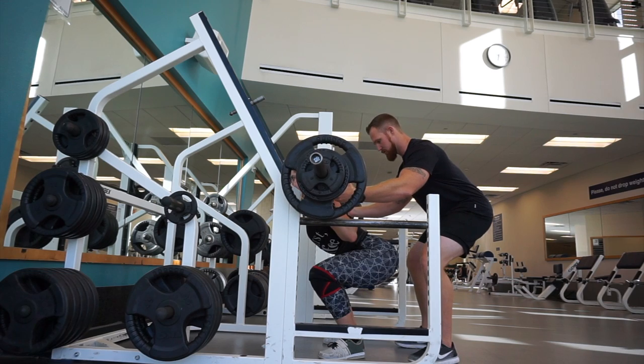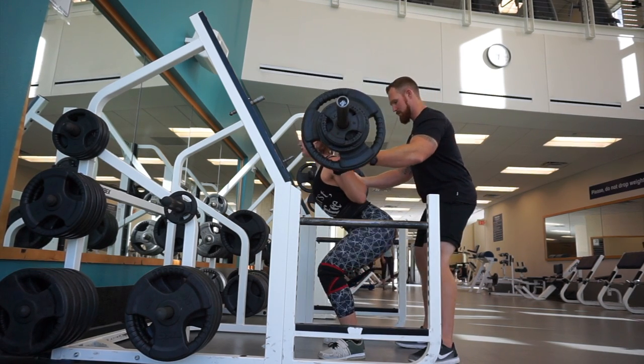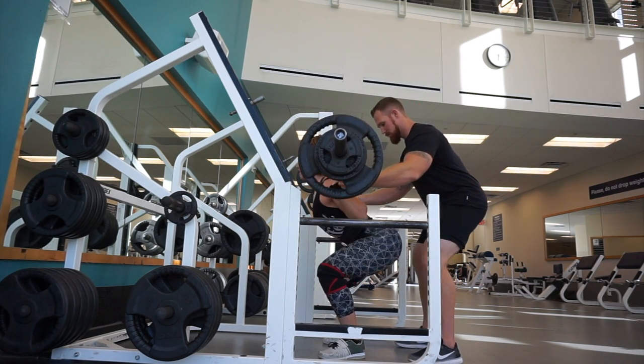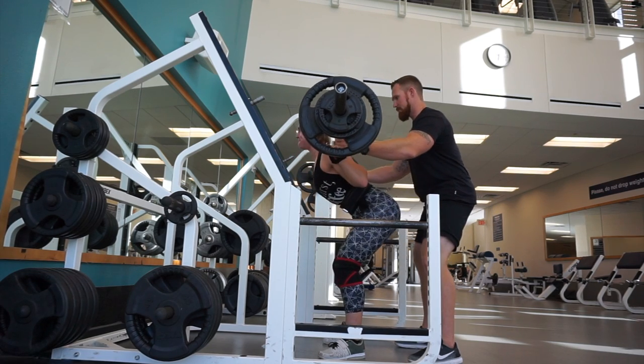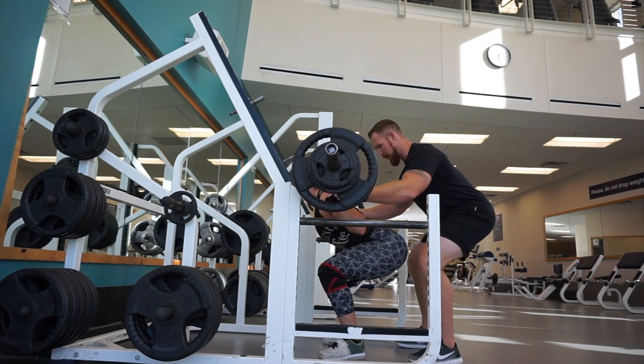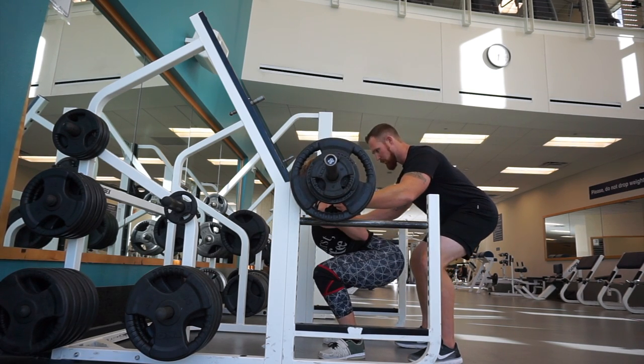This one is the pause squat. I get to the bottom of my squat as far as I can and pause for two full seconds before I come up. This is five reps for three sets, and the trick is to help build your stamina and your position at the bottom of the squat.